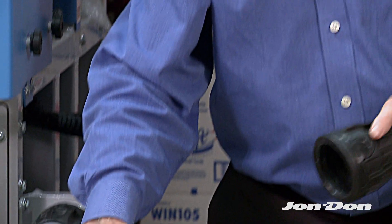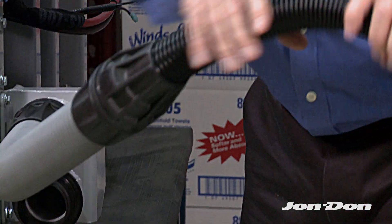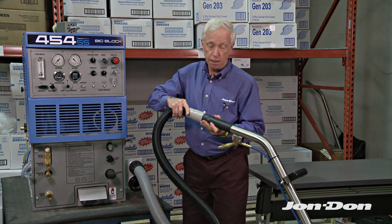You're going to take the female that has the little push button, just like the other one did, and slide that on. This is now a reducer that actually goes on here. Then I'm going to take my hose cuff, take it down right to my wand, and I'm ready to clean.